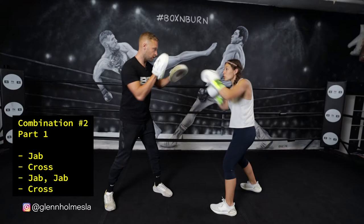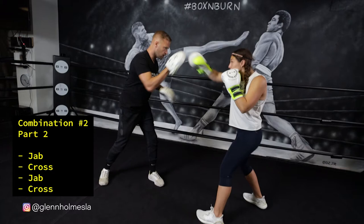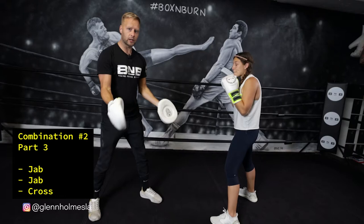Complex combination number two — we're only going to drill straight punches, just the jab and the cross. The way we've structured this: we're going to start with the one-two, then throw a jab, jab, two, then do four straights, and then finish with the jab, jab, two. Put all that together into one long combination — it's really good for drilling those long straight punches and really developing hand speed.